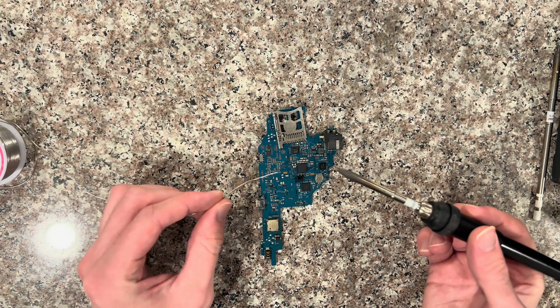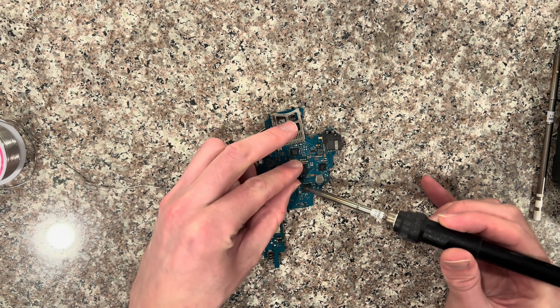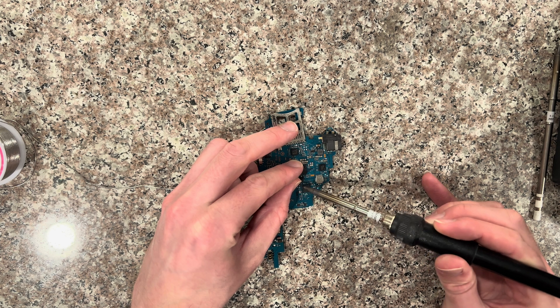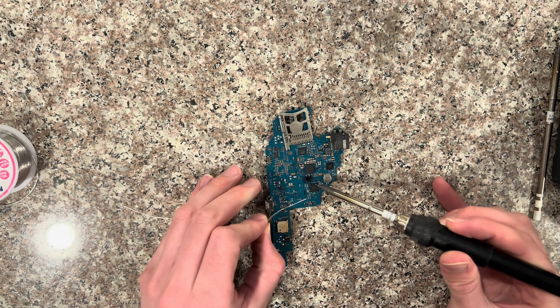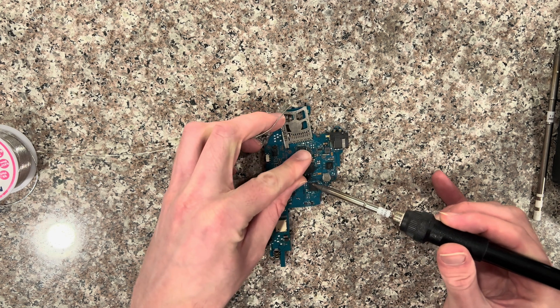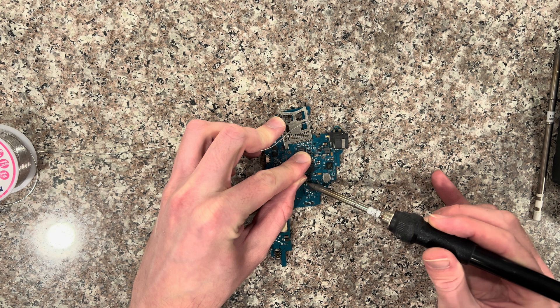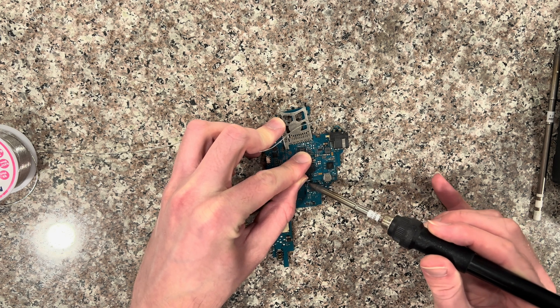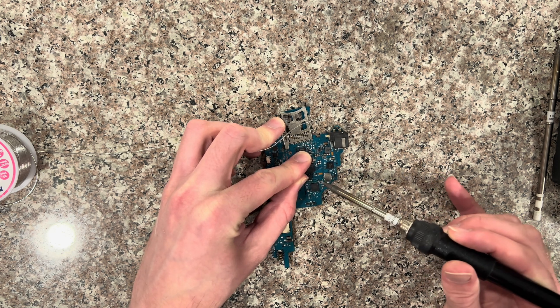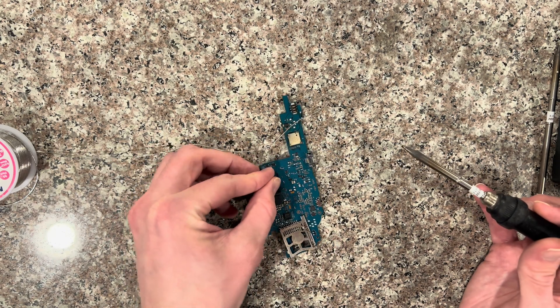If you're not using flux, here's how to do it: you're just going to add a little bit of solder onto both of the left pads first, then go back and forth slowly and lift it up — it's loose on the left side.